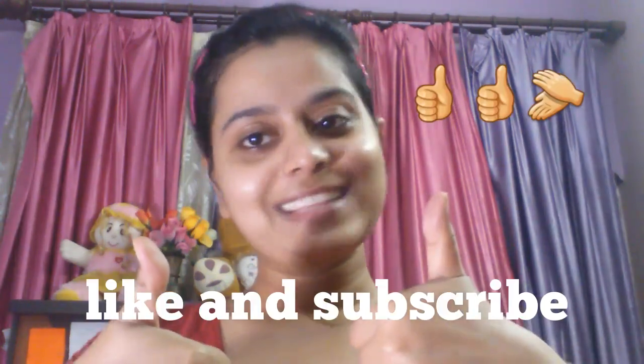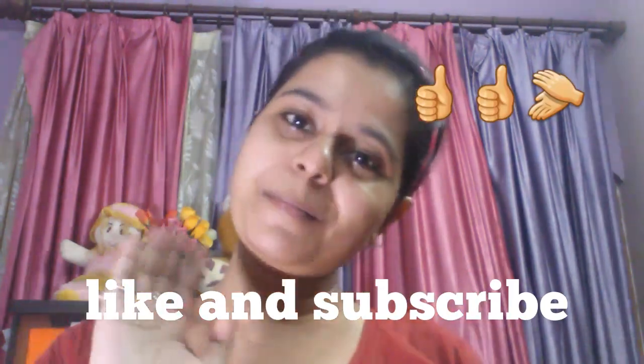For more details and videos like this, subscribe to my channel and keep watching. I just love seeing that you enjoy my videos and my work, so please appreciate me and motivate me by subscribing, liking, and sharing. Till then, bye bye!